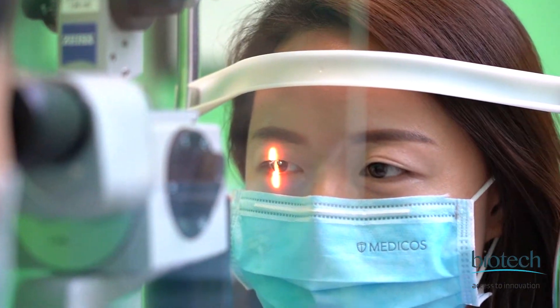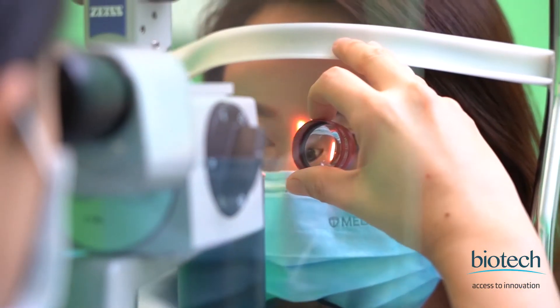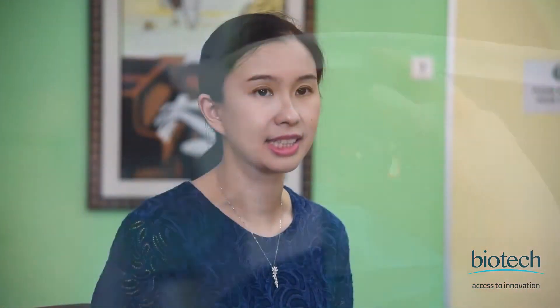The only thing that the surgeon would need to familiarise themselves with is tucking the haptics under the iris. Once the lens is in position, it's actually very stable. The light reflex is then dialed into position and the lens usually does not rotate much after implantation and during viscoelastic removal.